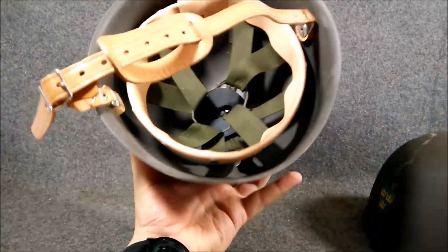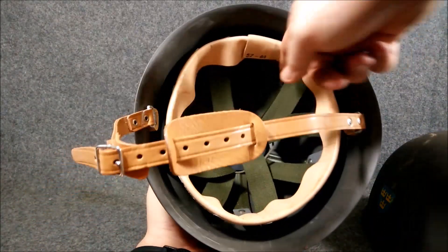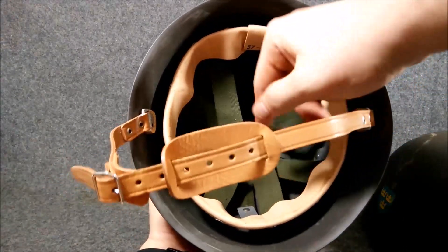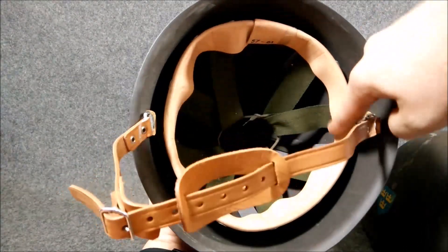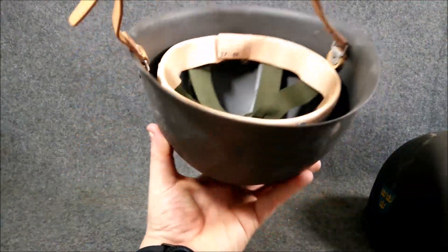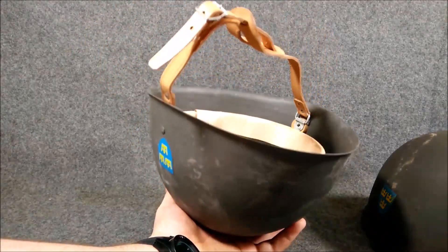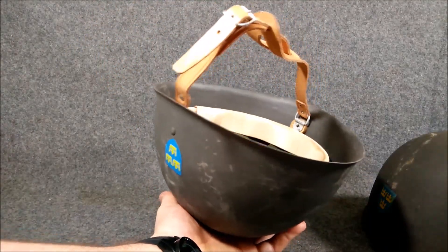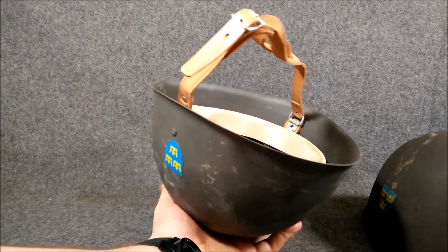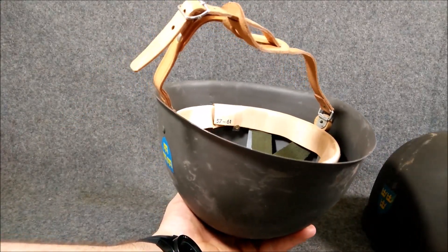This is a pretty cool style. I'm not exactly sure if these are worth it anymore — these are harder to find. But the liner itself, the suspension system, is exactly the same with the adjustable sweatband and the four little straps. So those are two variants that I've seen. At the time of making this video, I do have these available in my shop at MikesMilitaria.com — I'll throw the link in the description and you can probably get one. They're not that expensive.